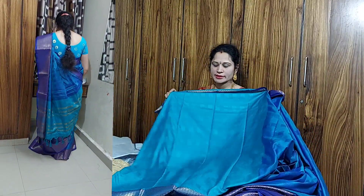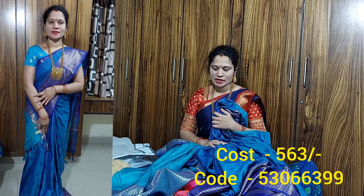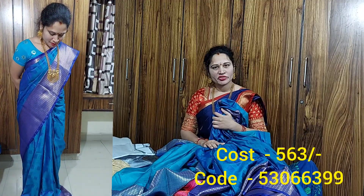We also have a blouse in powder sky blue color. The fabric is cotton silk — very smooth and very soft. The cost is 553 rupees. The blouse is very soft and simple.